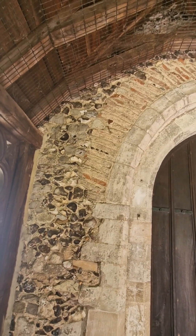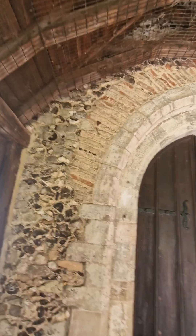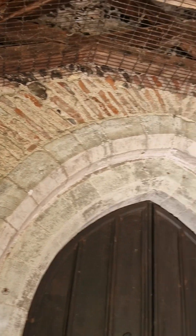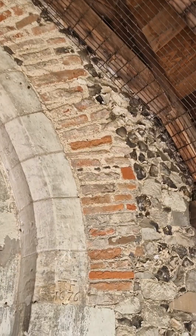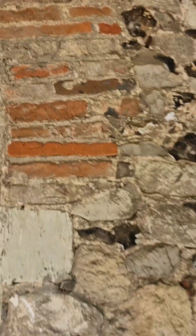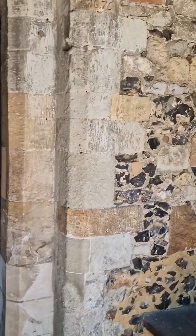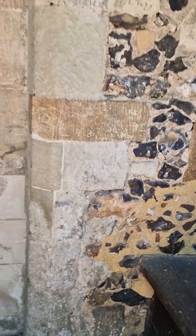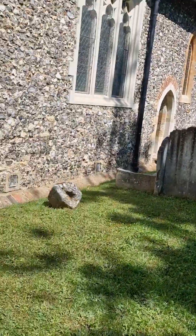Somewhat repeating the ghost arch, probably in roughly the same place. And you can see here it's inconsistent as well — you've got flinting in amongst it, you've got bits of block. I'm suggesting you wouldn't build or repair it that way. That's repair, but they have put chunks of brick in that, perhaps just to maintain the look.